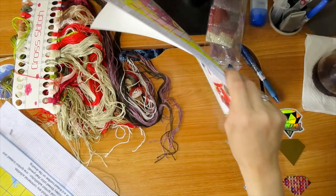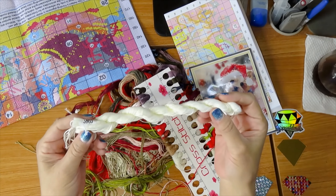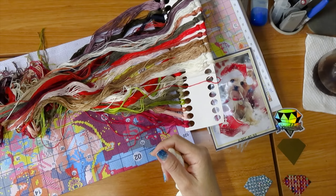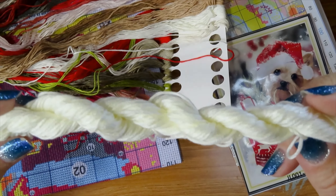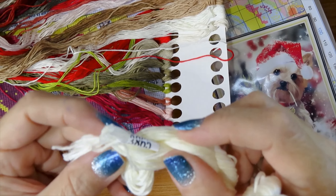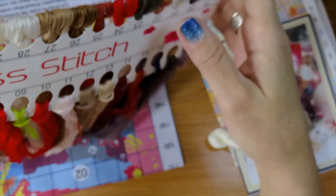This is going to be neat. Let's take a look at the strands, at the thread. Here we have extra thread — this is 3865, and it tells you right here the number. It tells you the color and the DMC code.